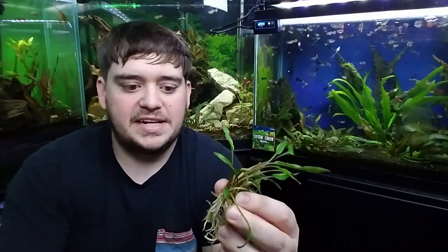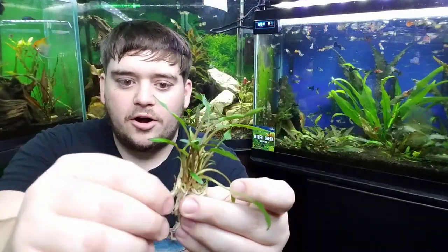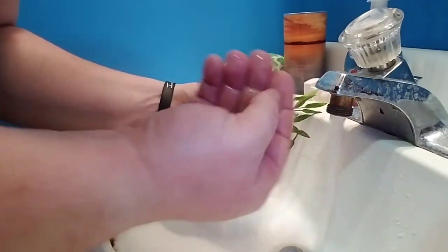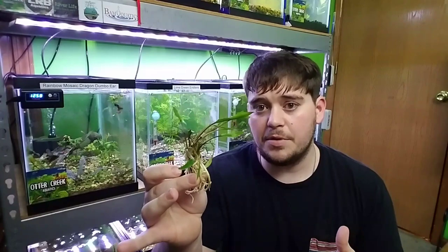It basically just breaks in half, and then you've got a little bit left on there. You can peel that off, or you can also run it underwater and try to get as much of it as you can. Typically it's not going to hurt the aquarium plant, and you can leave it there when you go to plant it down into your substrate.